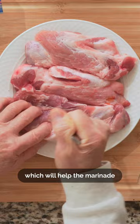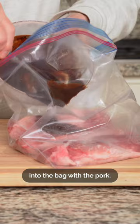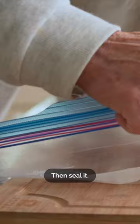I'll put the meat in the bag, then pour the marinade into the bag with the pork. Mix and massage the marinade into the meat from the outside of the bag, then seal it. Let it marinate for at least 4 hours in the fridge.